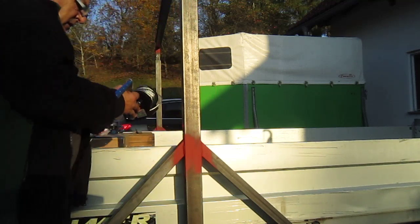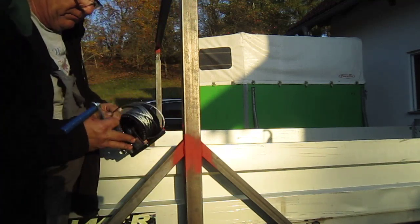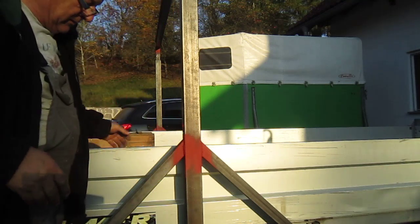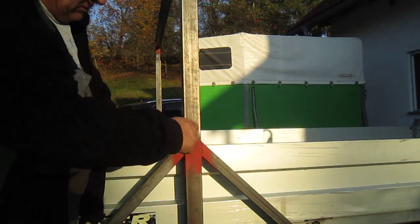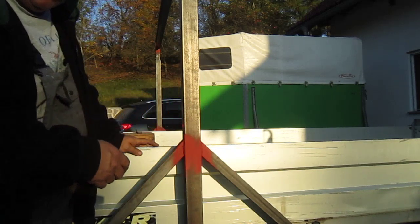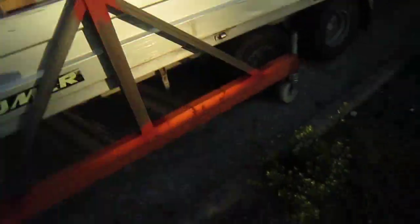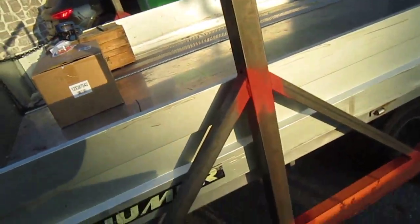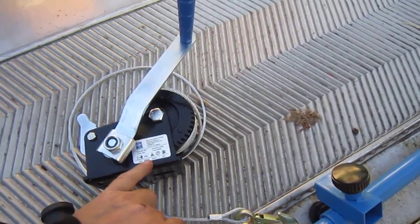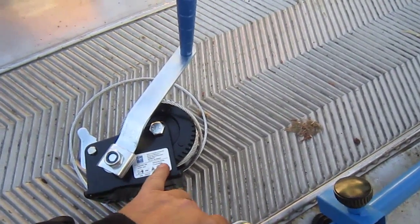There are two winches and these come in at about 18 quid a pop, but they're only good for 350 kilos each. That doesn't weigh anything like that, not with two of them. If you've got two people you'd just crank it up, push the lock down, and crank it back down again. They're rated for 350-360 kilos each, so that's more than enough to lift that up.